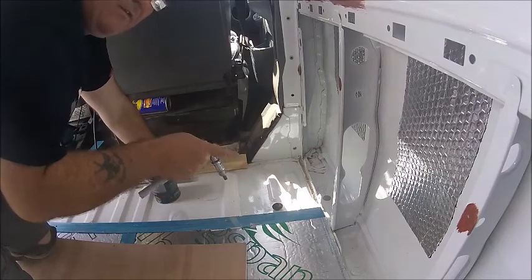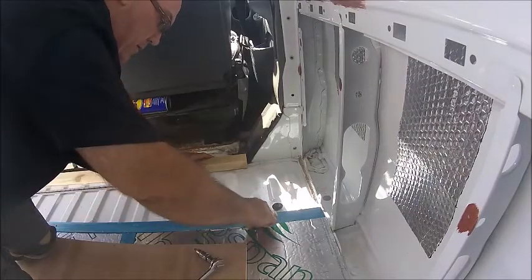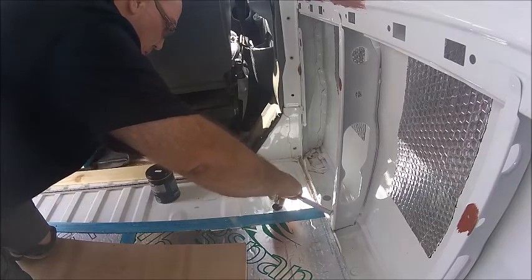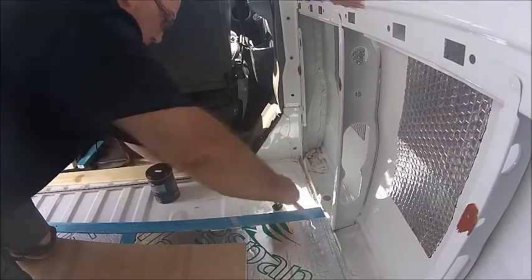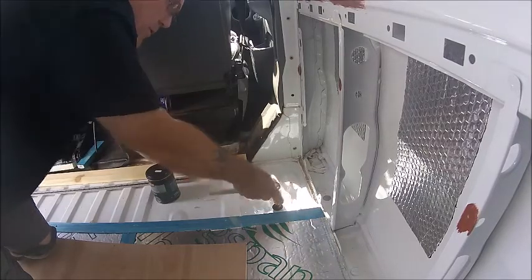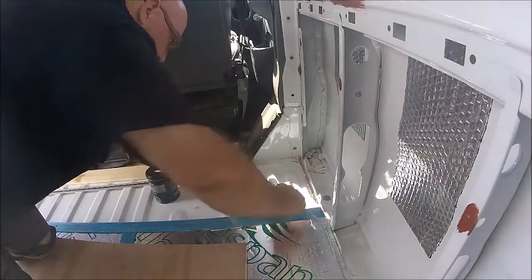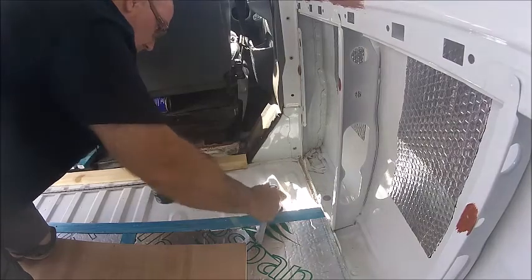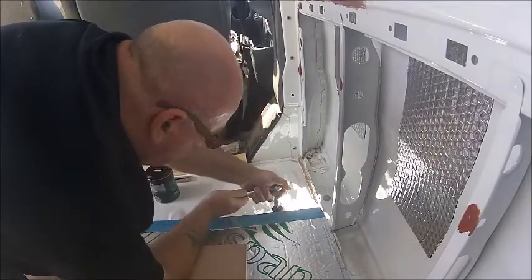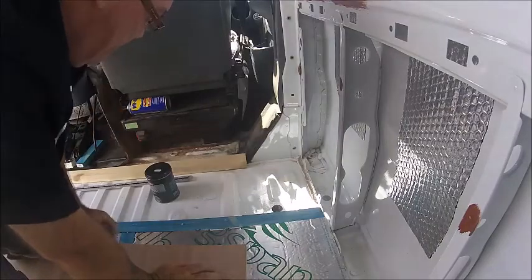Underneath the van I will be covering the bolts so that they don't let the cold in. That's the theory anyway — time will tell. That's it, squeezing out some of the grease so they won't let any moisture through. Happy days.